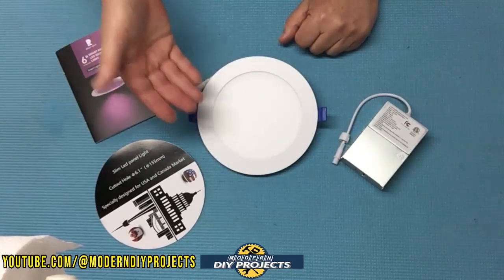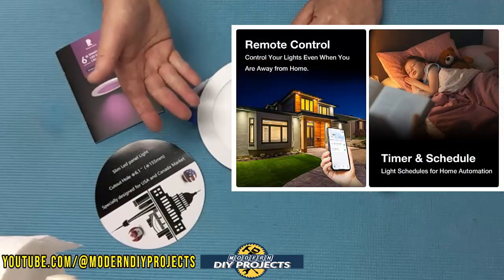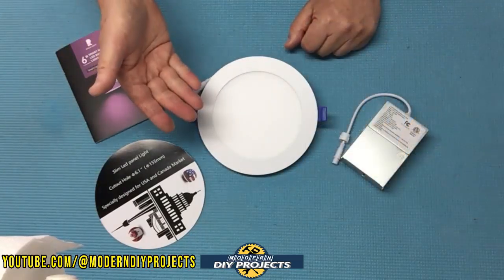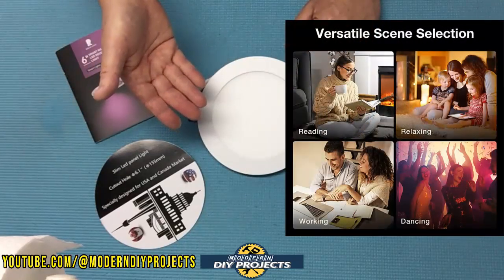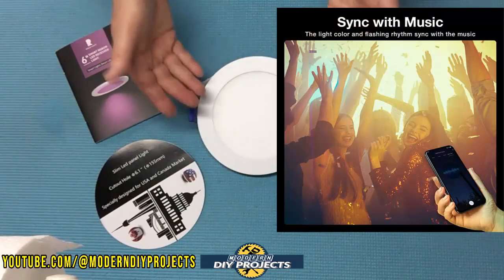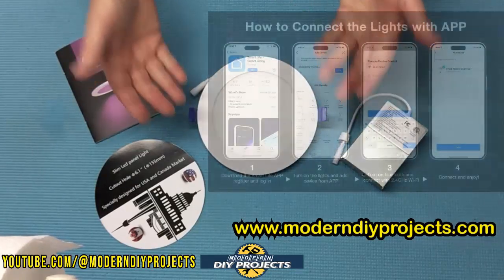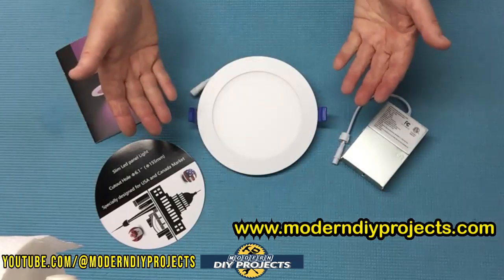These can also be used and mounted in damp areas like kitchens, bathrooms, or outdoors under soffits. They can be easily controlled by a wall switch or a free downloadable app, and also by voice command using Alexa, Google, or Siri. The app allows you to turn the lights on and off, create different zones in your house, create schedules, change colors and mood, sync lighting to music, and many more features. Your imagination is the only limit.